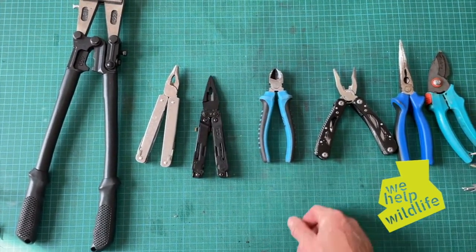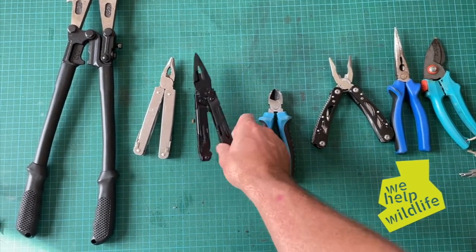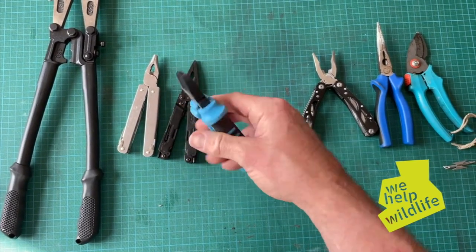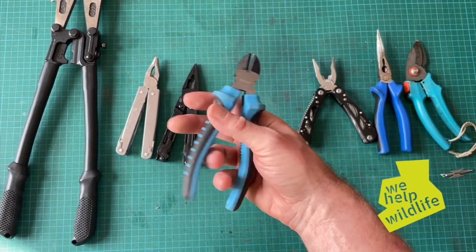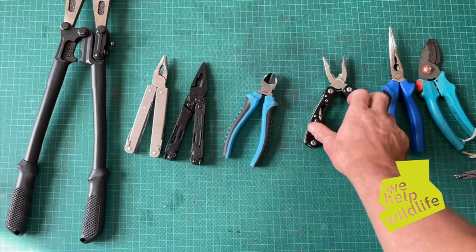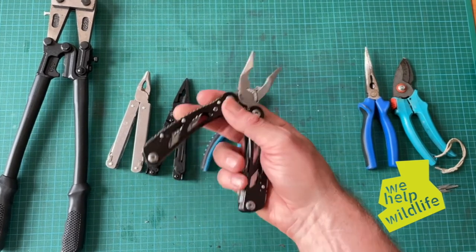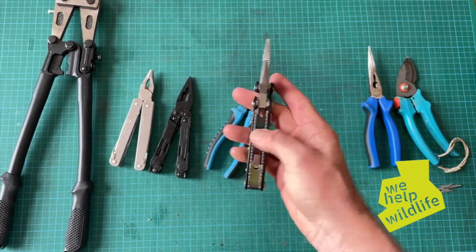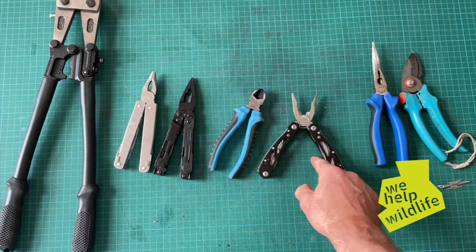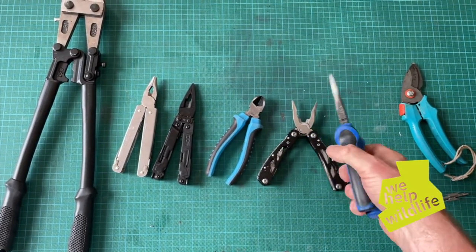The cheap multi-tool — probably a 10 Euro kind of tool — did the job, so get one and keep it in your car. Cheap multi-tools are great; everybody should have a few because sometimes you do stuff where you might drop it or damage it, but nine times out of ten they do the job. Needle nose: not a hope in this instance, but that's not what it's designed for — still worth having to extract something or create workspace.